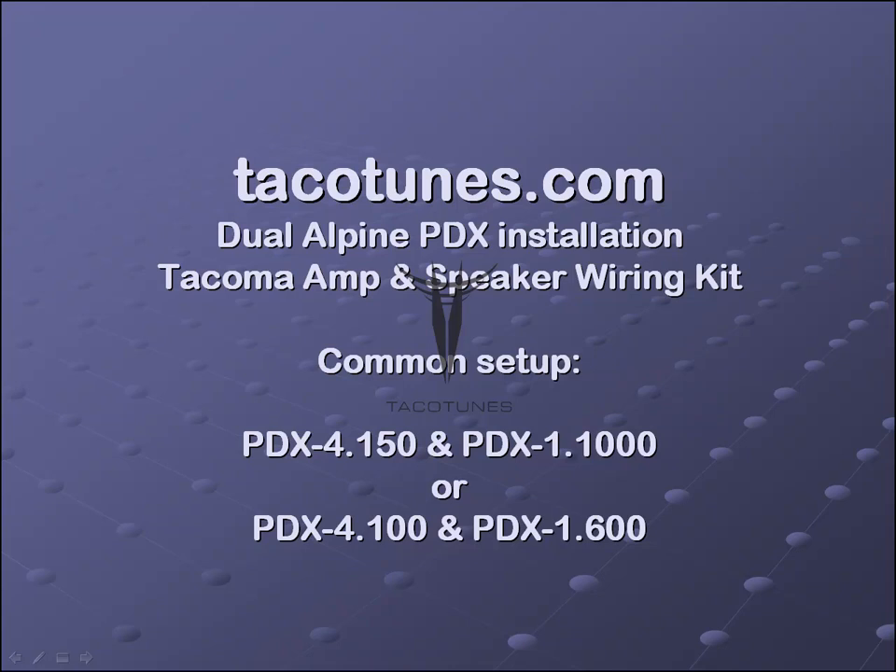Some common setups are if you've purchased the SQ1 or SQ2 package. The SQ2, which we call the tailgater, requires a lot of power — generally a PDX 4-150 along with a PDX 1000, the 1000-watt amplifier from Alpine. The SQ1 is a really nice package, a little less powerful but still sounds great, and generally pairs a PDX 4-100 with a PDX 1.600 — that's four channels at 100 watts or one channel at 600 watts.